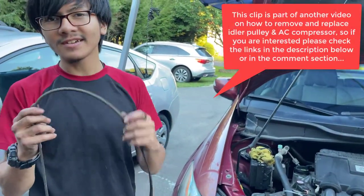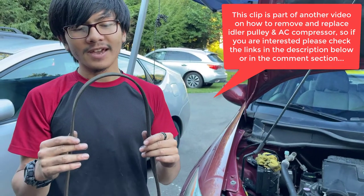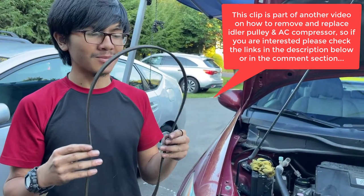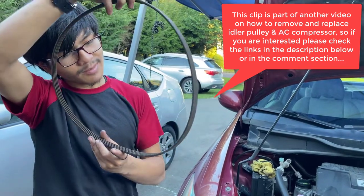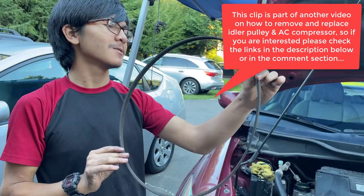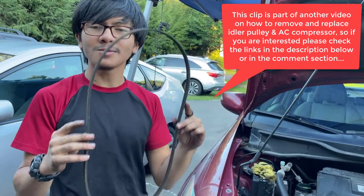I'm guessing it would be a good idea to replace the serpentine belt. If you do a job like this, it is best practice to replace the serpentine belt, but the serpentine belt also looks pretty new. Just look at it — it doesn't look like there's any reason to replace it. So we're just going to reinstall it.